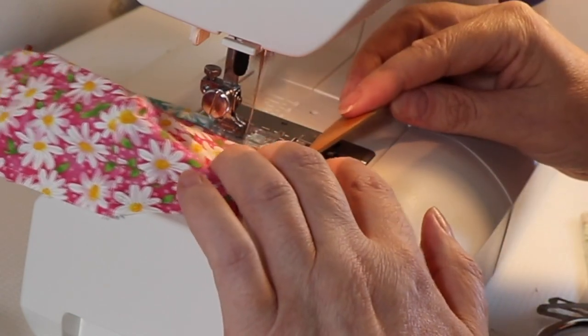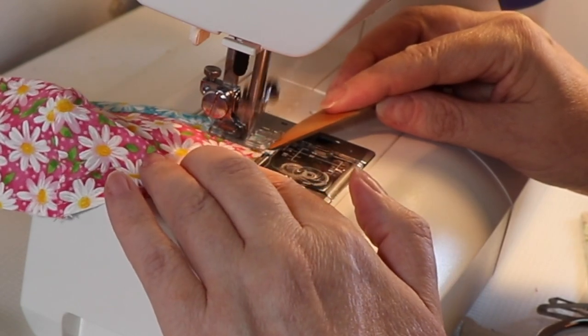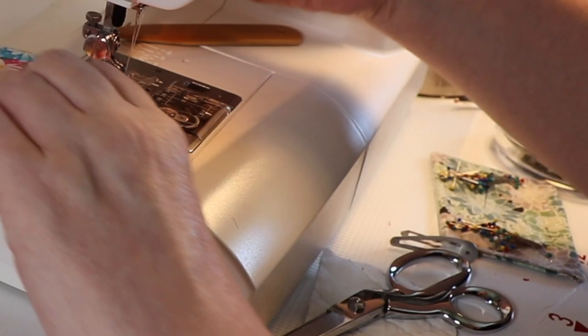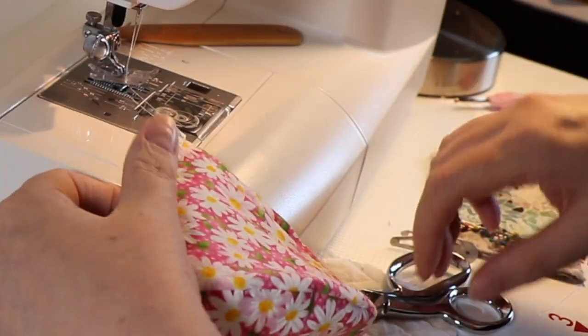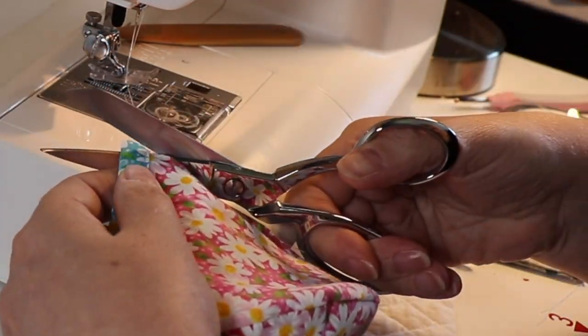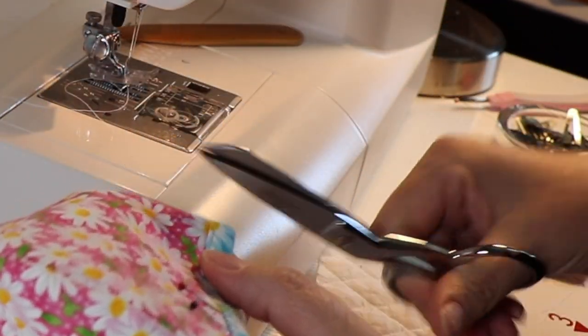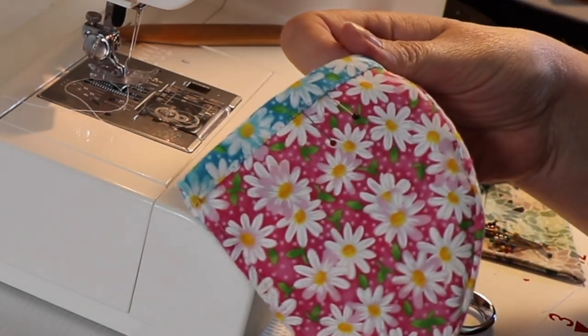If you want to learn how to make this cotton cup mask, the link is below for the other video. If you'd like to purchase the pattern, the link for that is below as well. And if you're not a sewing angel and you just want me to make you a fabulous mask, there's a link below for that too.